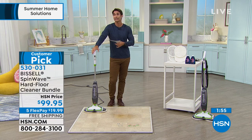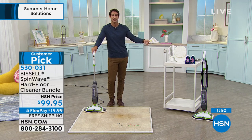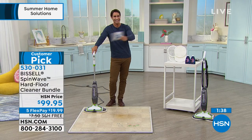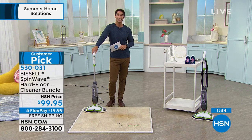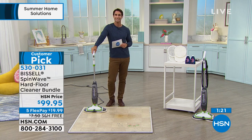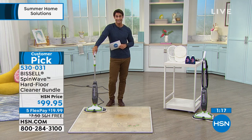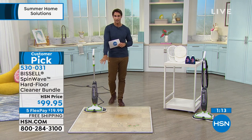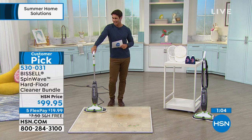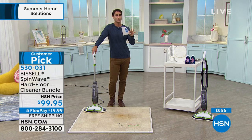It's what I call the big three — customer pick, five flexible payments, free shipping. For $19.99 today, that's all you'd have to put down to get this home and try it for a month. We'll cover shipping and handling, send you two eight-ounce bottles of solution, and four reusable washable mop pads. Get it home, let the kids and grandkids make a mess, and put it to the test. It's from Bissell — a company that's been around 140 years innovating and reinventing how we clean our floors.